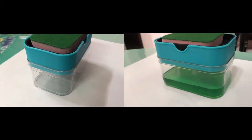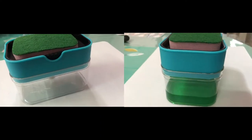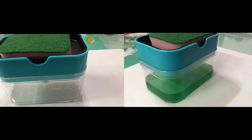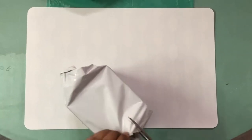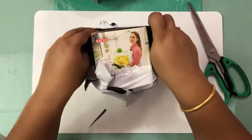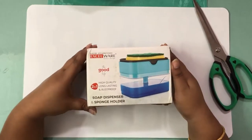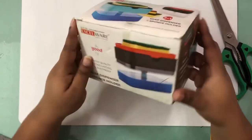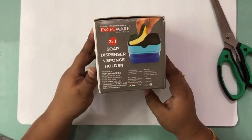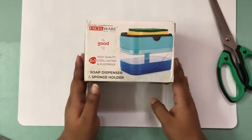Hello everyone and welcome back. Today I've got for you another unboxing, so let's just get into it. This is the Excelware soap dispenser and sponge holder, and this is what it looks like. Let's open it up and see what's inside.